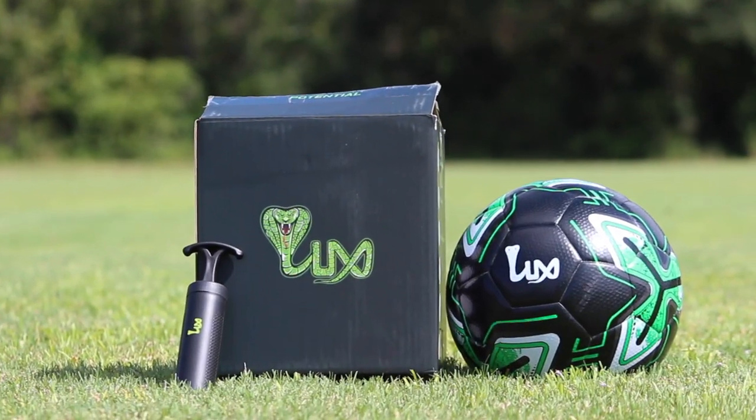A nice feature they include with the ball is a really nice ball pump with their logo on it, and it also comes with a needle so you can pump your ball up as soon as you get it. With most footballs you get, you don't get a ball pump included. Sometimes you'll get a ball that comes in flat and can't use it until you go buy a pump. So it's really nice that Luxe includes a free ball pump with the football.